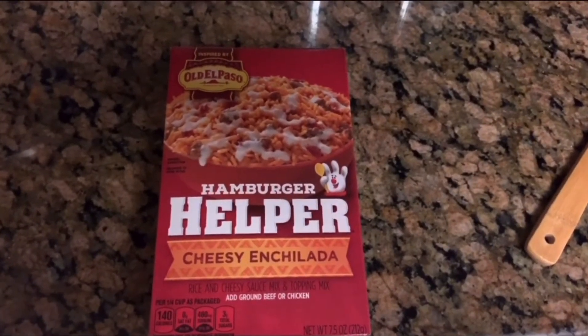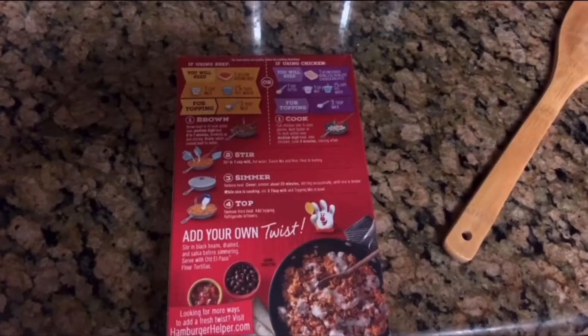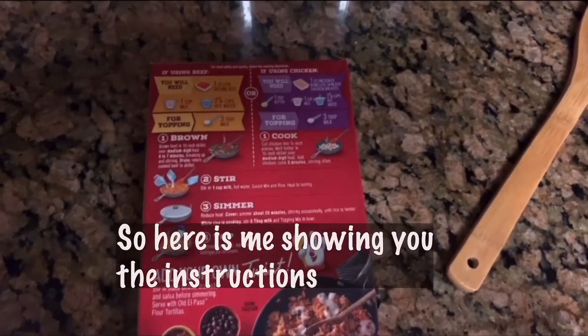Hey guys. For dinner I'm making hamburger helper. Here is me showing you the instructions.